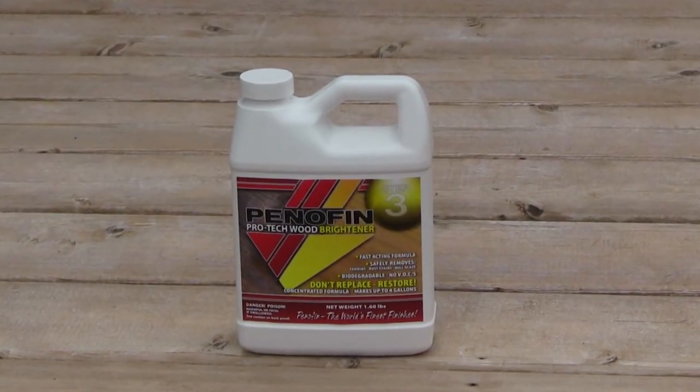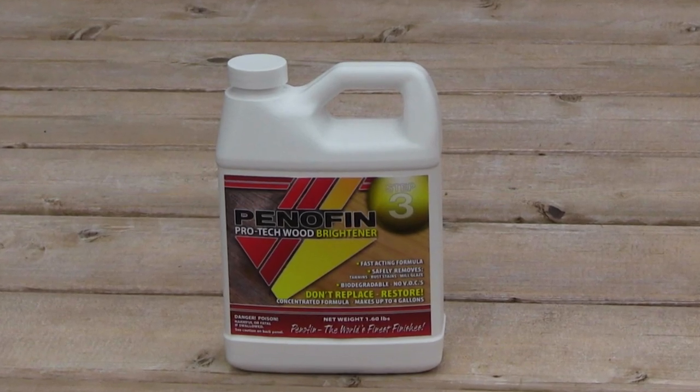Hi, I'm Devin with DecksDirect.com and I'm here today to discuss and apply Penifin's Pro-Tec Liner Brightener. Pro-Tec Brightener for new wood reduces mill glaze and neutralizes tannin bleeding. For wood that has been stripped and or cleaned, it's a great way to restore the pH balance and get your wood ready to be stained.